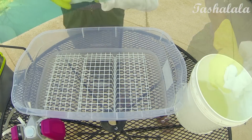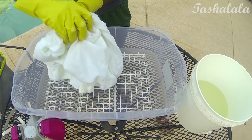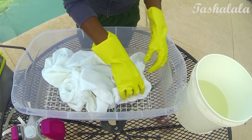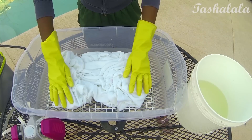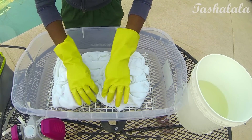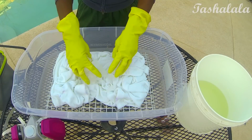Then you want to arrange your garment on top of the wire racks — this is really all up to your creativity. You can tie it with rubber bands, you can roll it, scrunch it, whatever you want to do. But if you're using ice, I would suggest making it as flat as you can possibly get it, because ice will tend to roll off the piece of fabric if it's too lumpy. So just make sure it's nice and flat — I decided to scrunch mine as you see here.